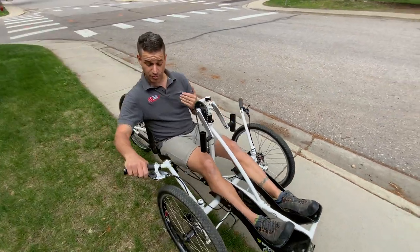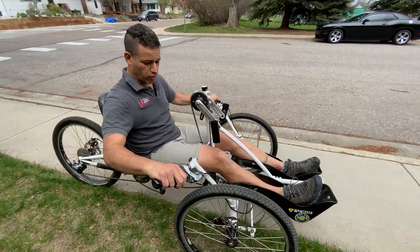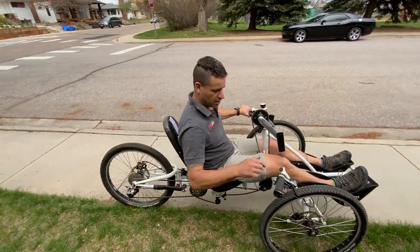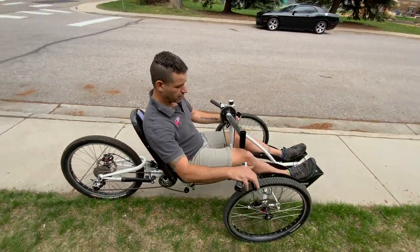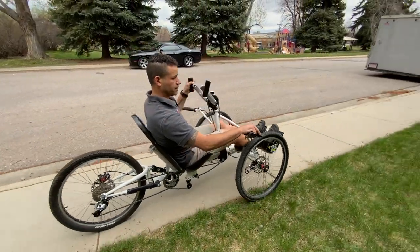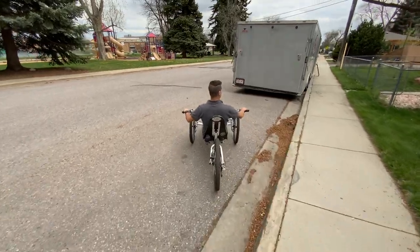It is a standard mountain bike by every means with hydraulic and cable pull brakes, with suspension — it has a shock underneath the seat to accommodate really rough off-road terrain. The pedaling is just pedal: one hand, one steer, and off you go.